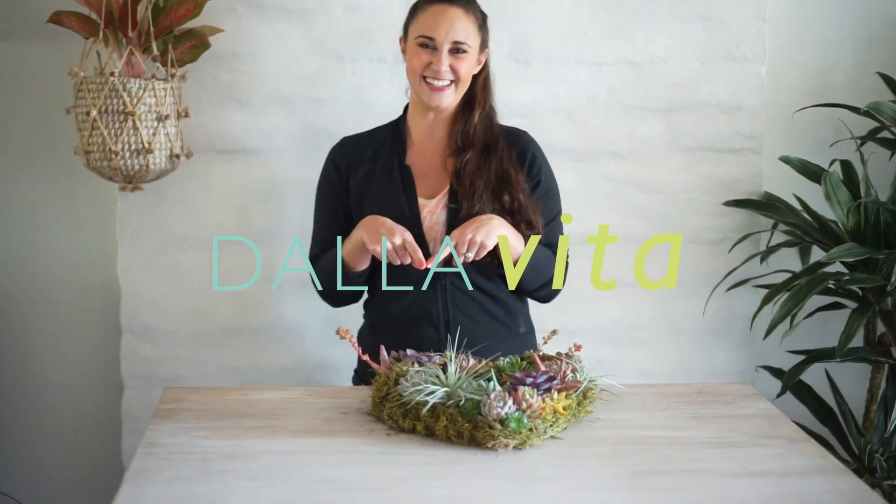I really hope you guys liked this video. Be sure to let us know what you think in the comments below, and thanks so much for watching!